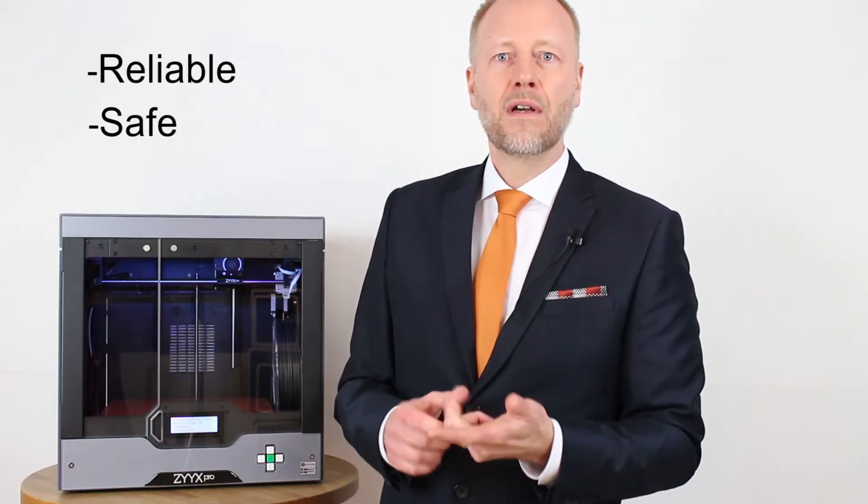There are three revolutions within 3D printing: one is 3D printing in your home, another is 3D printing in production, but the biggest revolution is 3D printing within prototyping. Even though this is what everybody is talking about, it's still not being put to proper use, because there are no good 3D printers for that application. A 3D printer used for prototyping every day needs to be reliable, safe, and deliver functional parts.